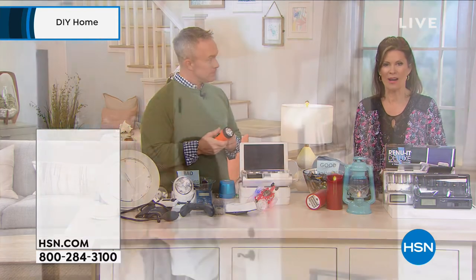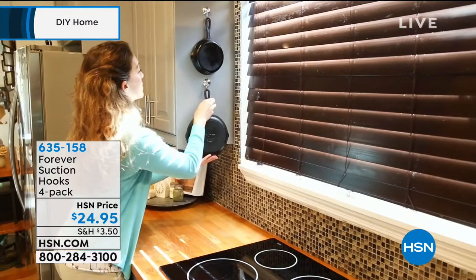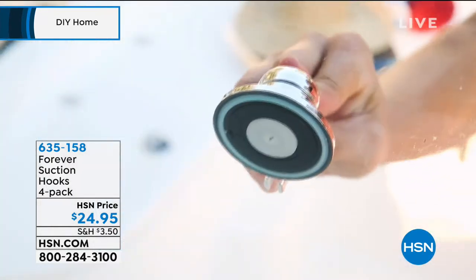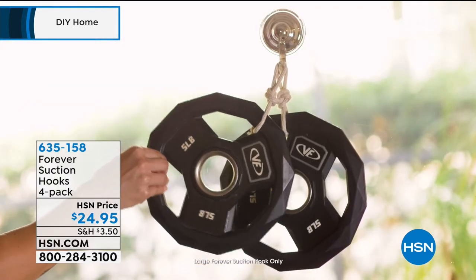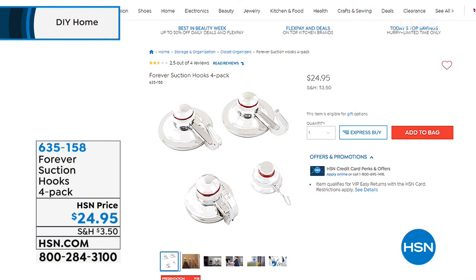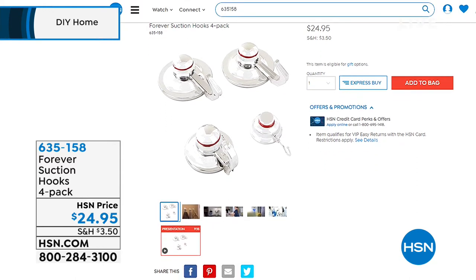Did you see these suction hooks? Aren't they smart? This is our Forever Suction Hooks — a four pack for $24.95. You get four sizes: the small, the medium, and two of the large. The two large hold 22 pounds each. These will actually adhere to glass, tile, wood, painted drywall — without leaving a mark. It's so simple, you can move them anytime you want. They're in chrome, so they look very high end and beautiful. $24.95, item number 635-158.